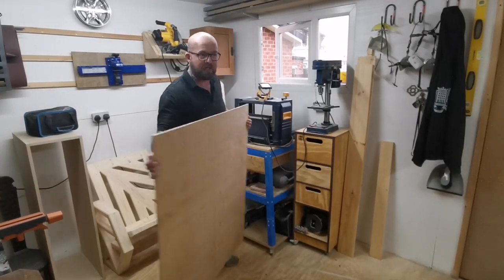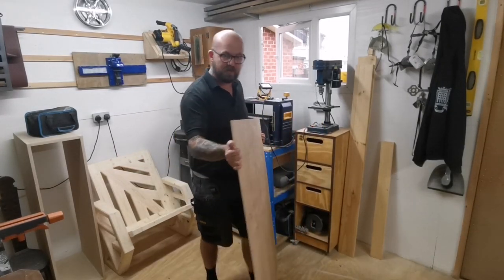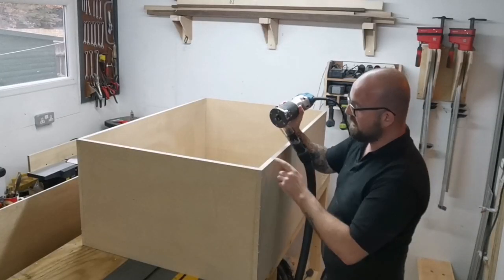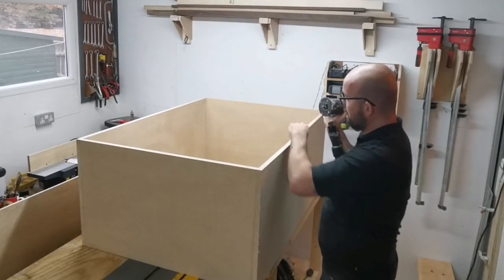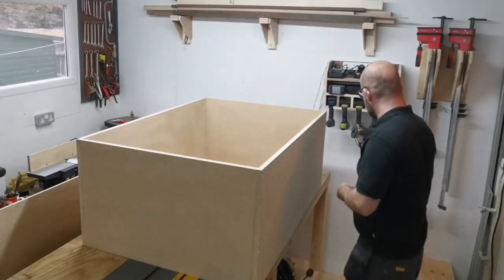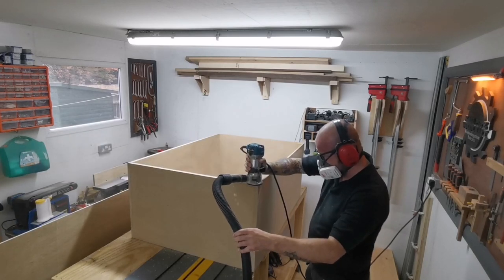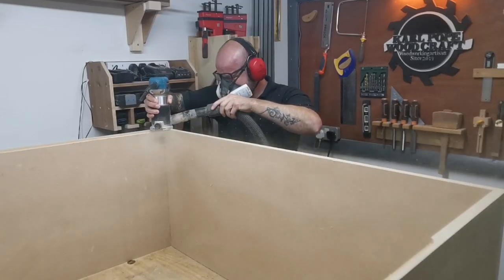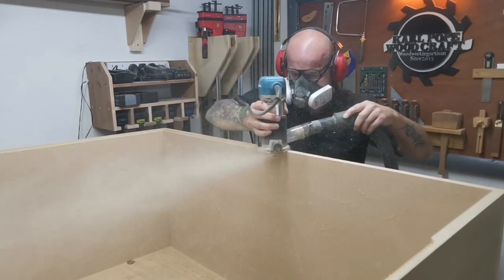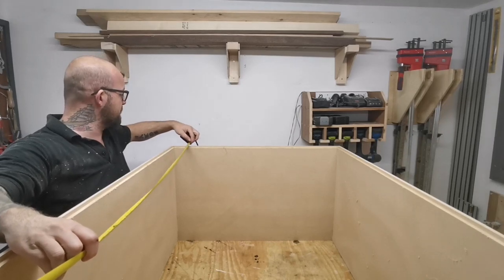For the back panel I've got this 9mm ply — it's nice and strong and it's just a spare bit we've got lying about. I'll put a grooving bit on the router and I'm going to put a groove all the way around the back panel at 9mm so it sits in there nicely.